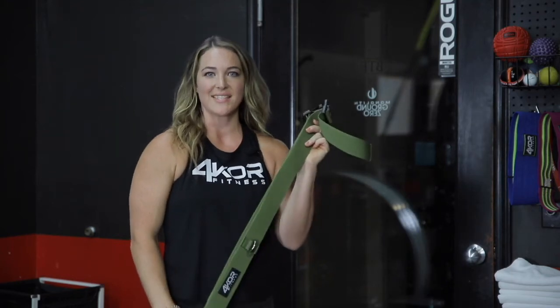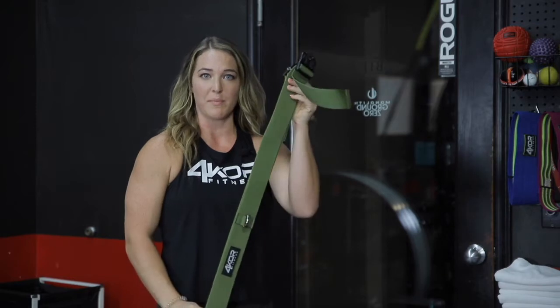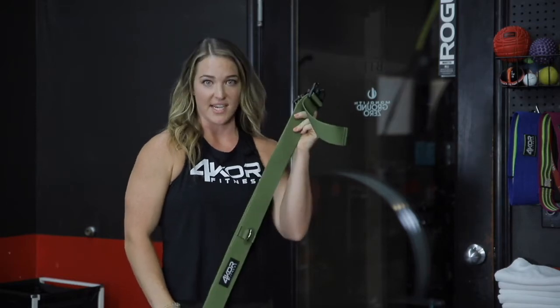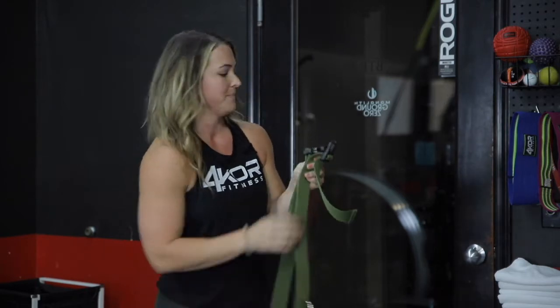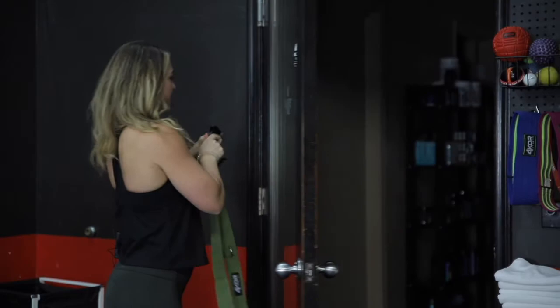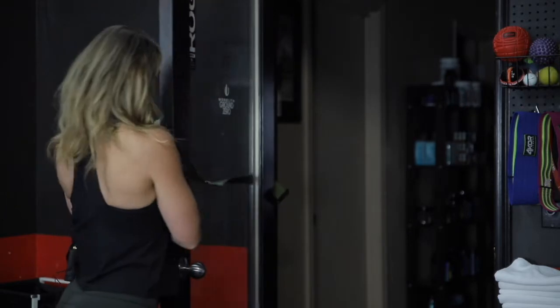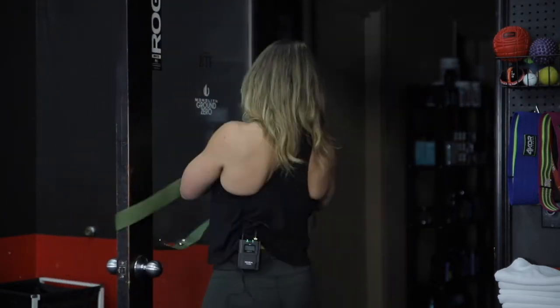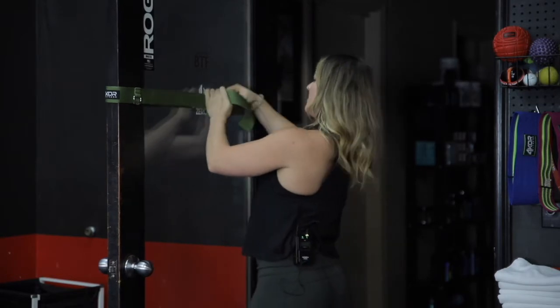One of the coolest things about this four core resistance cord set is the fact that it houses a door belt that fits any standard size door. I'm going to go through that quickly and show you how to set that up. You put one end on one side of the door, then come around, and you want this to be very, very tight with no slack.